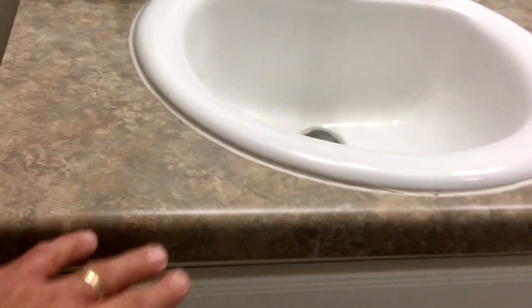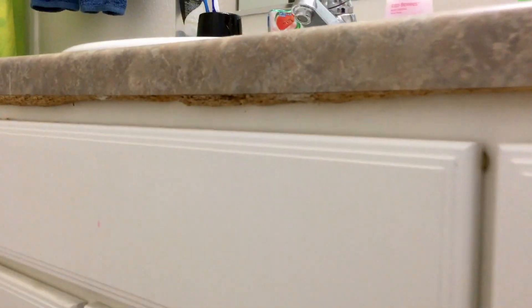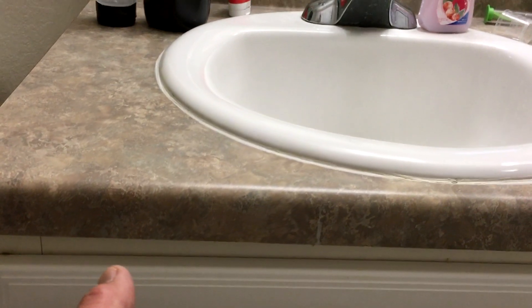Did you ever visit somebody's house, use their bathroom, and the bathroom sink cabinet is crumbling underneath? Why does this happen? It's because water spills over the edge and rots the underneath particle board. The pressed wood under the sink top has been exposed to water, which is absorbed into the wood causing damage and dry rot.